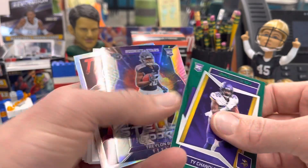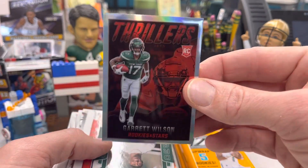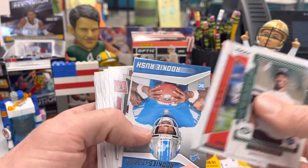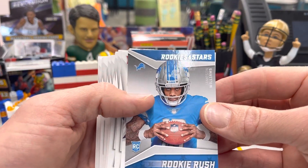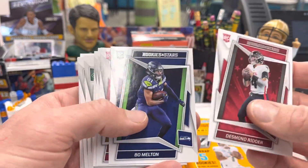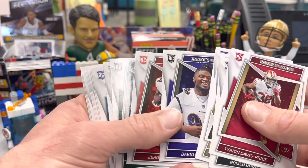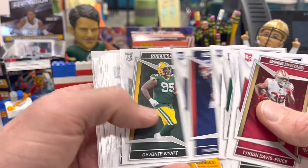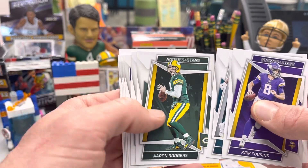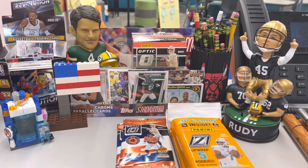Mark Andrews, Ty Chandler. I do like the inserts always for Rookies and Stars. Trelon Burks — that's a sharp-looking card right there. The Thrillers — Garrett Wilson, just looking to have a good year coming up. Breeze Hall, the in-motion cards, Jamison Williams, Tom Brady — the retired Tom Brady — Desmond Ritter, Bo Melton, Skymore drop. Romeo Dobbs for the Green Bay Packers — who will be throwing him passes this year? I just hope the whole thing is settled by the time we get to the draft. When April rolls around, we need to know what Aaron Rodgers is doing.